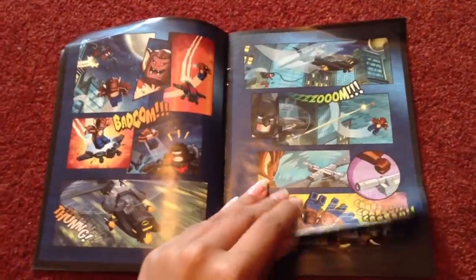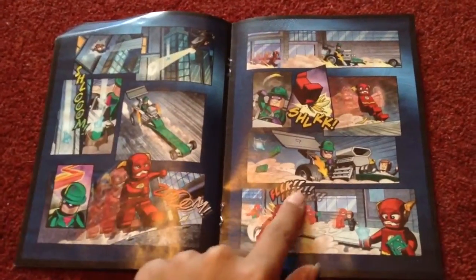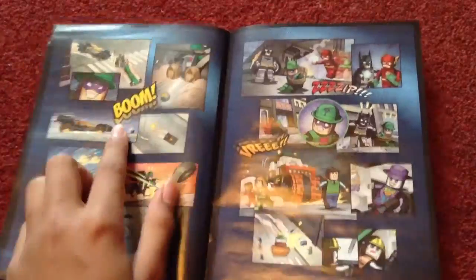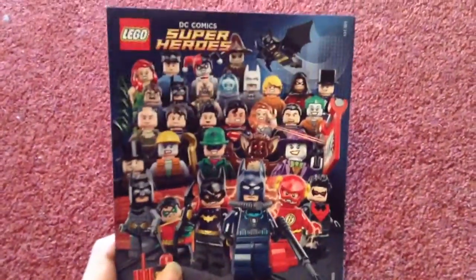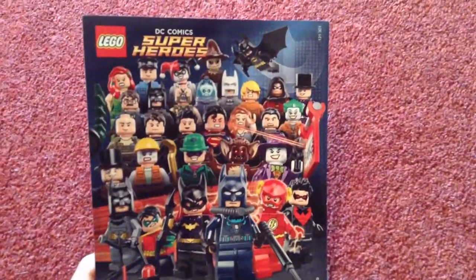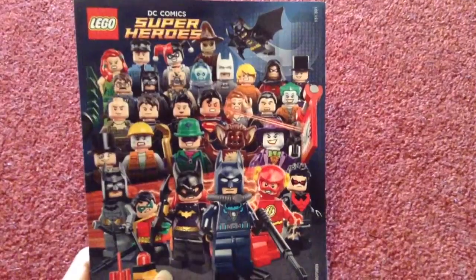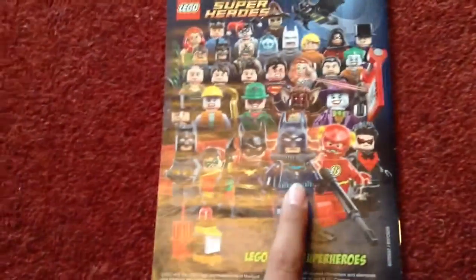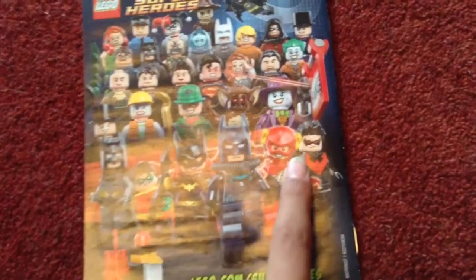It's like a proper Batman comic, apart from it's Lego. You've got all the words like Zoom — there's probably a Pow somewhere, Boom. If you've actually read a proper Batman comic, you will know all the words featured. On the back you've got probably all the possible Lego Superheroes you can get — all the DC ones. You've got Batman, the swimsuit one, Flash.